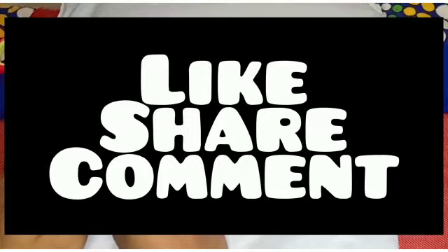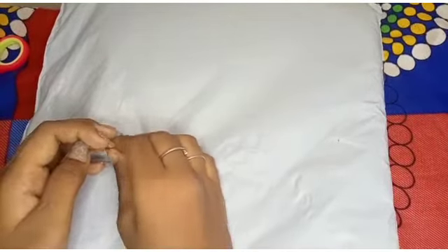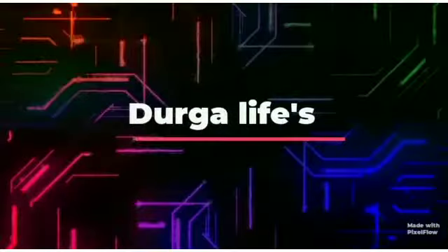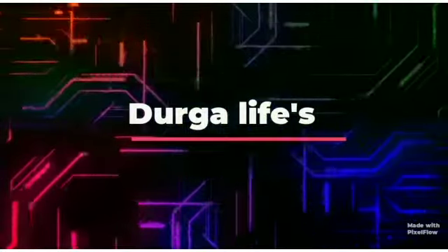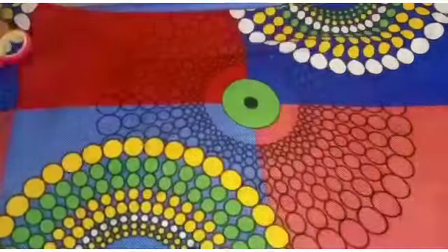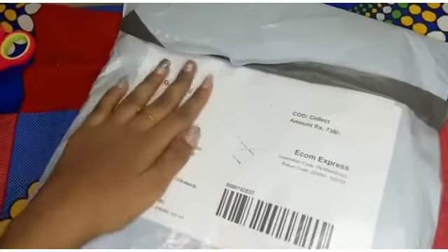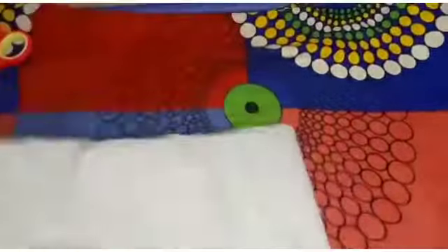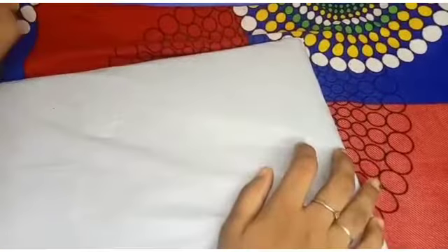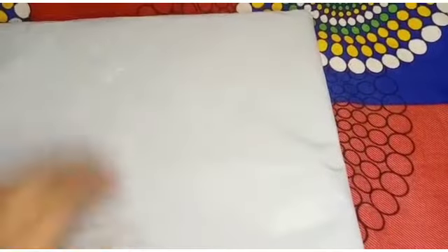If you are watching the next video, let's go to our next videos. Ok friends, we can unbox the video. We will see the unboxing of our part 2.